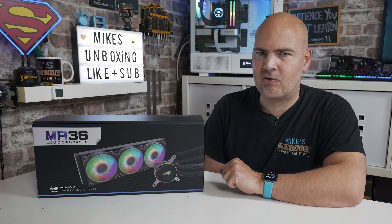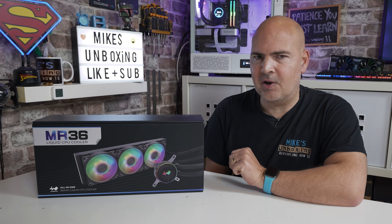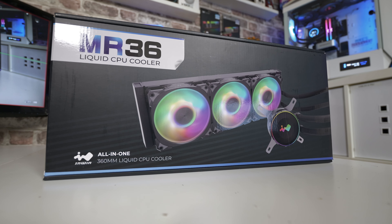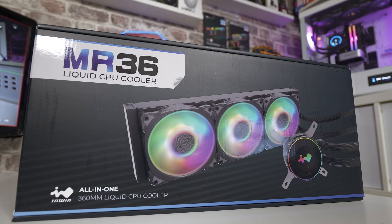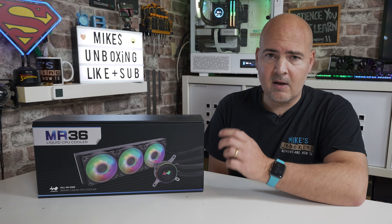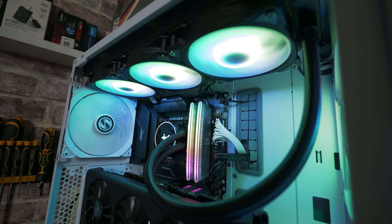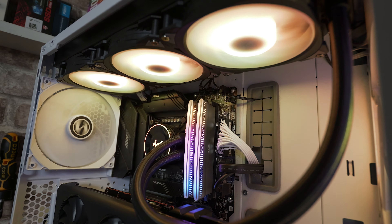InWin does go that extra mile when it comes to style and tends to jump off the beaten track and try new things. With this product they've taken an amalgamation of all the things which we know in the industry that just work well, and put it into a cost-effective package. At the time of recording the estimated street price is somewhere around 120 euros - UK pricing is still to be confirmed as stockists are getting these available.